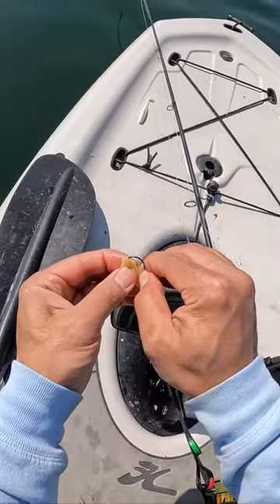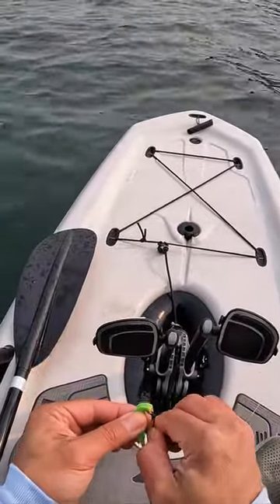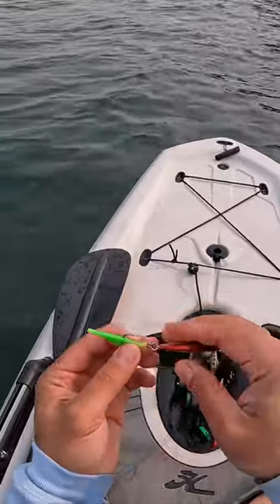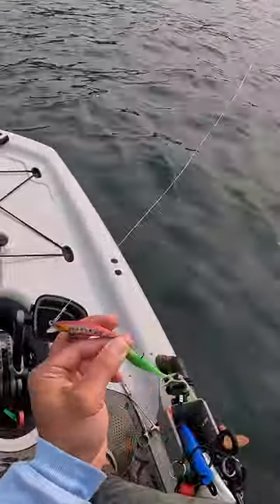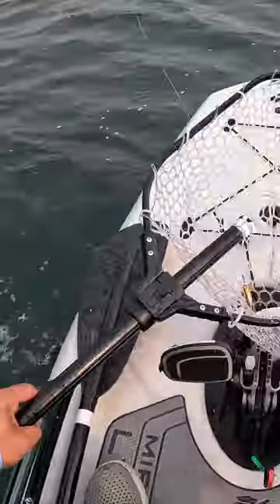What I do is I put it on the hook just to keep a little flavor to the lure. This will save you some money.